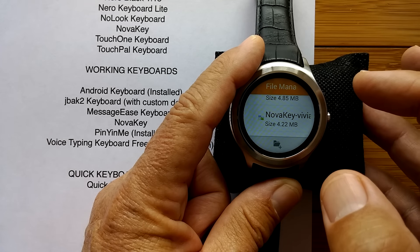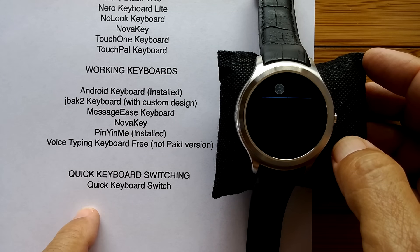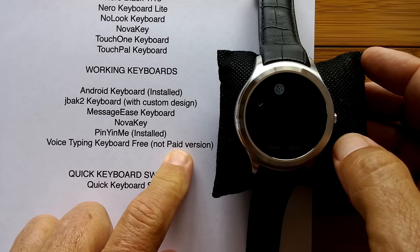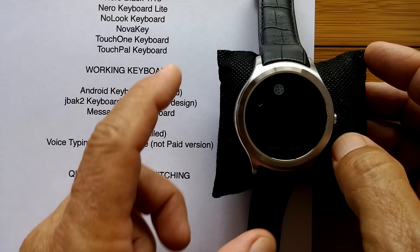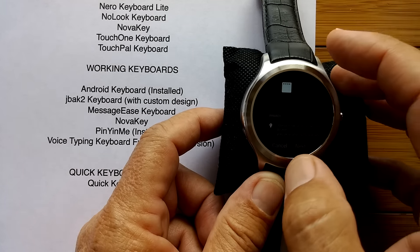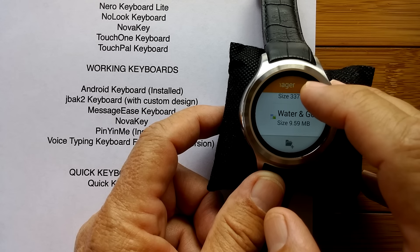NovaKey — let's install that one. And then the Voice Typing Keyboard Free. I went ahead and paid for it anyway because really good developers who make quality products deserve some remuneration, but you have to use the free version. You have to — it won't work without it, and you'll see why in a minute.